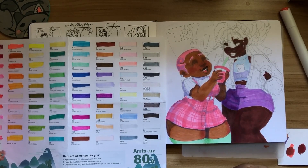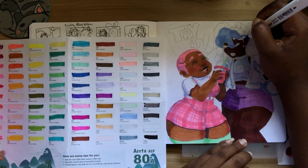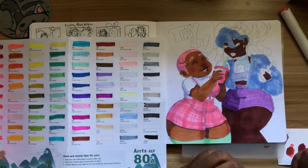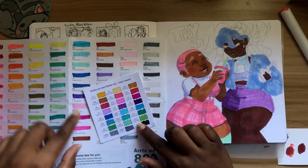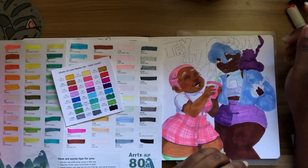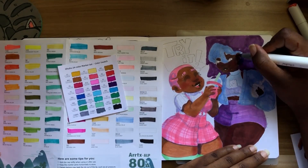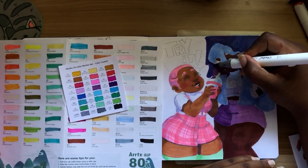I get bored drawing the same thing over and over, yet I will sit down and watch somebody else do it — like Casey the goat. I could watch her draw her ant characters over and over again, I love it. Now she has Cactus and Pear too, and I eat it up. But when it's up to me, my brain says 'we drew them already, isn't it more fun to come up with something new?'